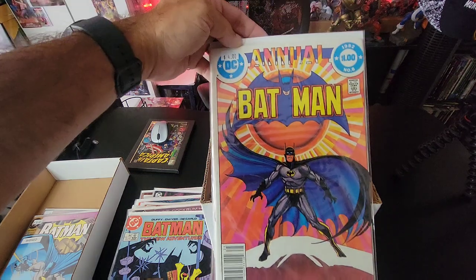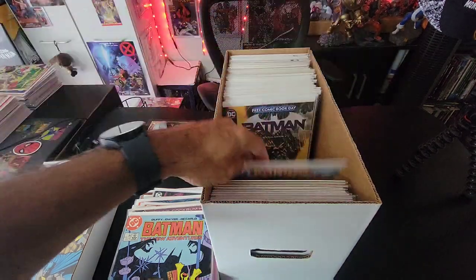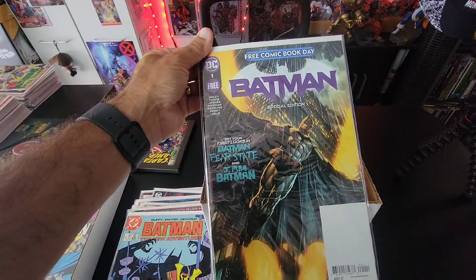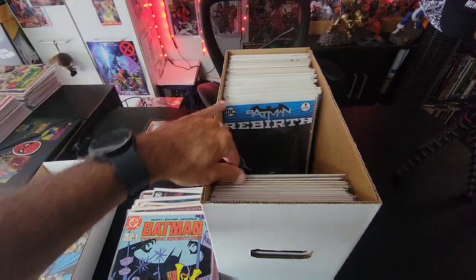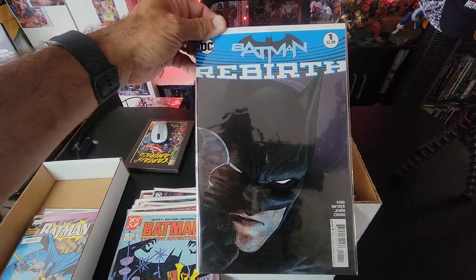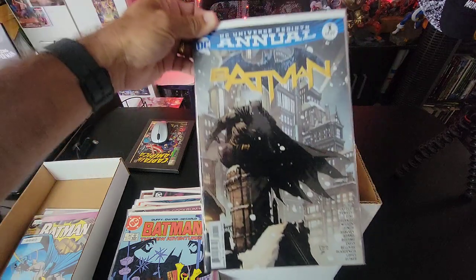We have a Batman Annual from 1982. Then Batman Free Comic Book Day — Batman Fear State and I Am Batman. And then we go on to Batman Rebirth, so we have issue one and another annual.